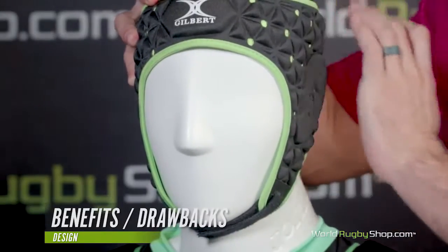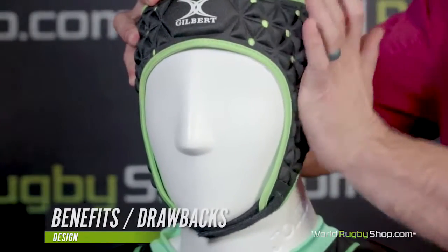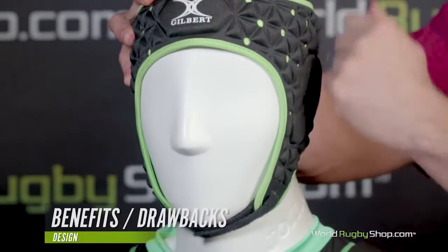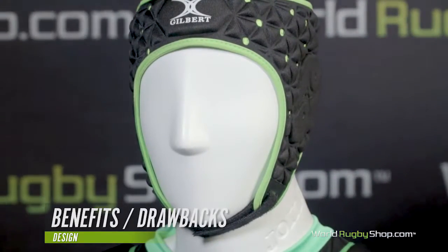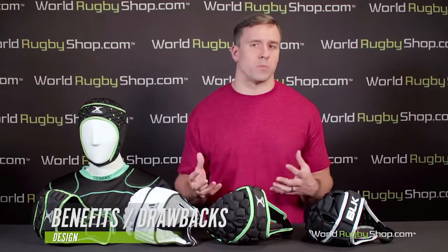Scrum caps can help by covering the ear and creating a barrier to protect it from the friction of scrummaging that causes cauliflower ear — very similar to how a wrestler's headgear works. While taping ears can help in the scrum and with cauliflower ear, it doesn't provide any protection to the scalp or the head. So a scrum cap offers protection for both the ears and the scalp in one piece of equipment.